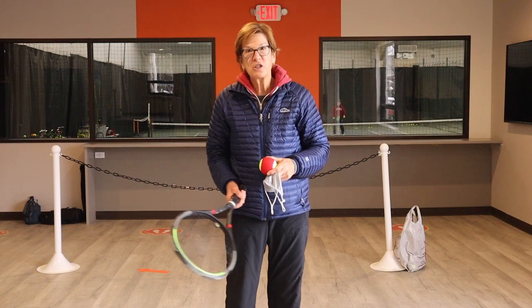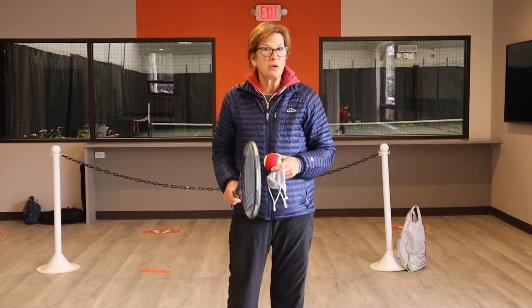Hi, Lisa Dodson here from ServMaster. I just want to show you guys a really quick drill where you can learn how to hit underspin at home.